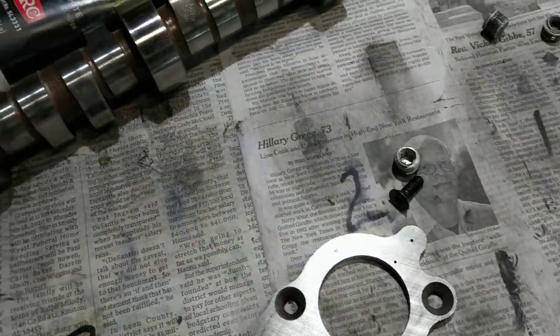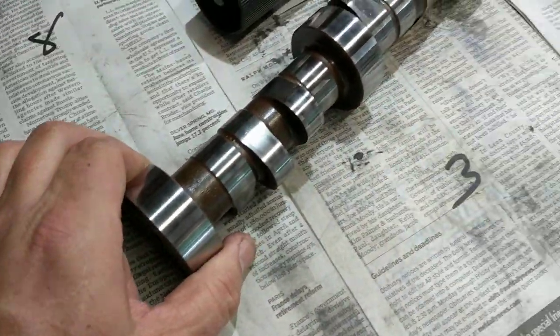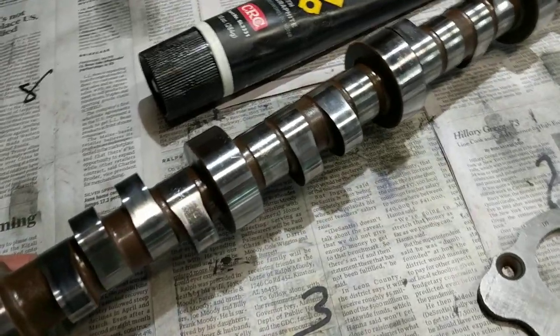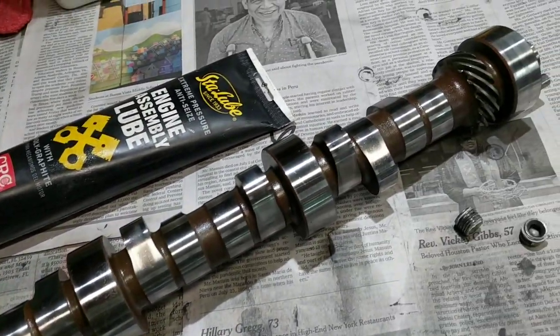Alright fellas, wanted to show you this cam real quick. This is for what's going in the LTD. It's a billet cam that my son had — it was done by Jay Allen Camshaft Innovations for a guy over in Louisiana.